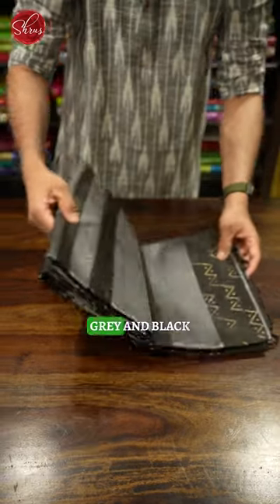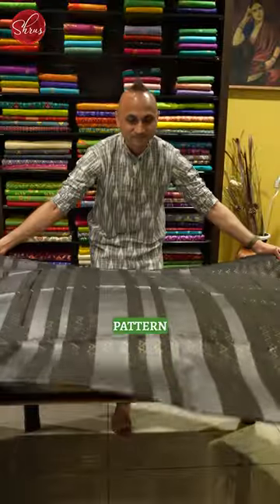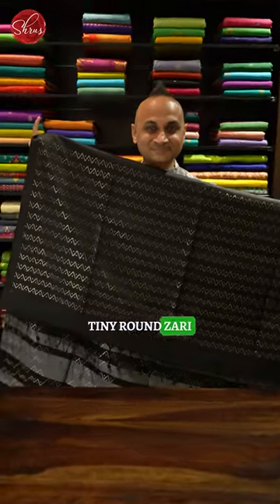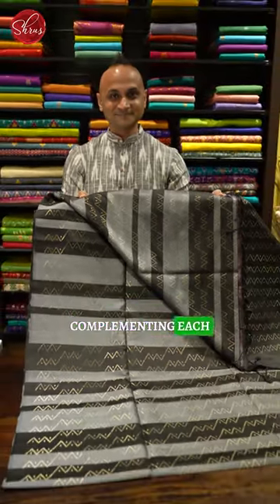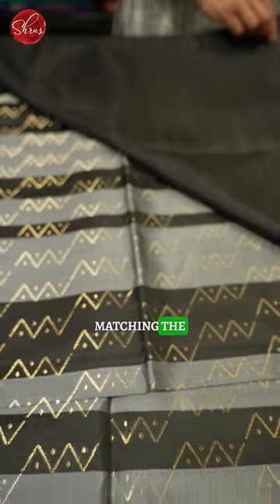Nikhil is showing this very different grey and black soft silk saree. It's got a nice wavy patterned design done in the whole of the body with tiny round zari booties. It's a borderless pattern with beautifully woven designs all over the body. It's a nice brocade saree with two different colours complementing each other, and this comes with a nice black coloured blouse matching the pallu.